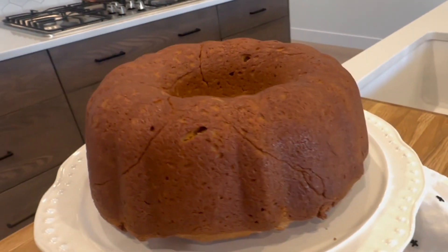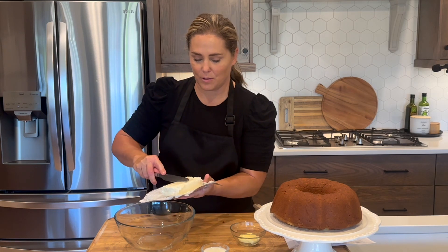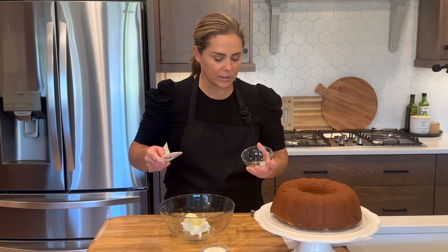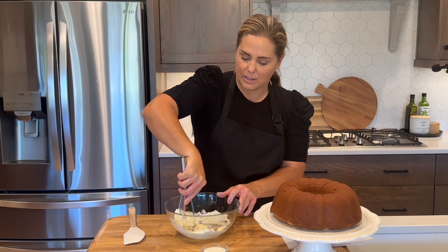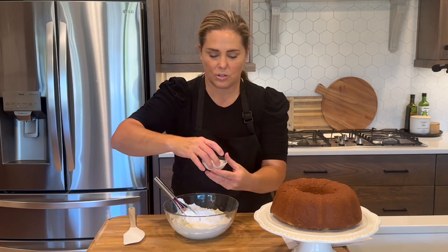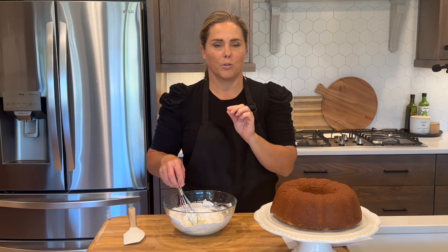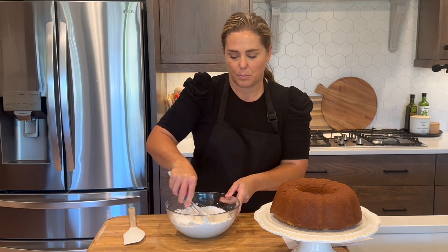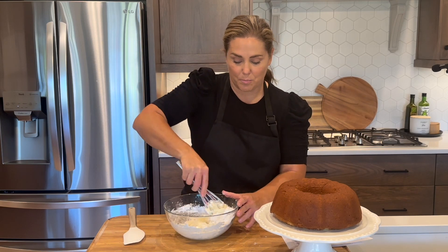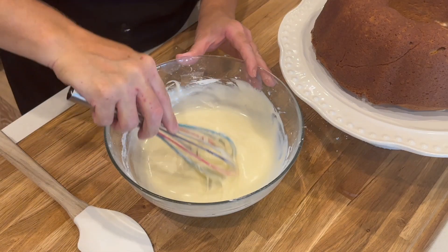Now that the cake is out of the oven and cool, we can make the glaze. It has just a few ingredients: four ounces of cream cheese, a couple tablespoons of butter — room temperature is best so it creams together easily — two cups of powdered sugar, and two tablespoons of milk. The secret to a glaze is that you want it thick enough to drip down the edges of your bundt cake, but thin enough that you get that dripping effect. Add a little powdered sugar if it's too thin, or a little more milk if you need to thin it down.